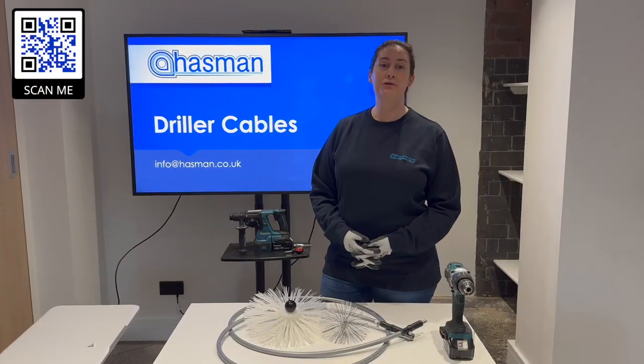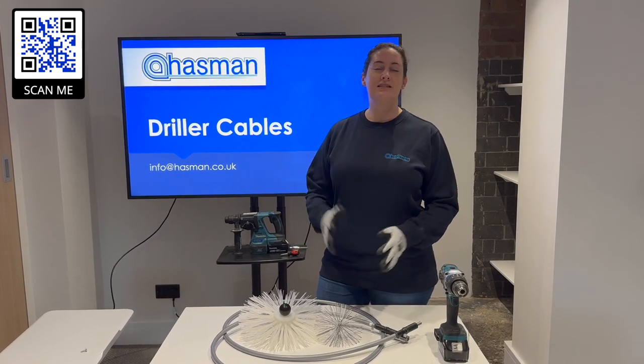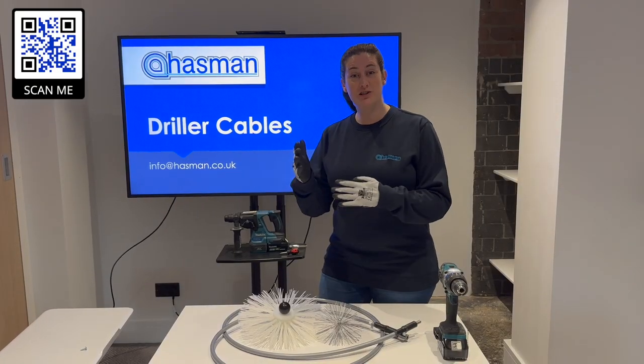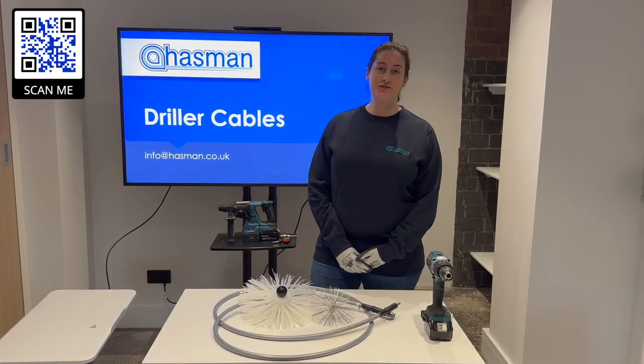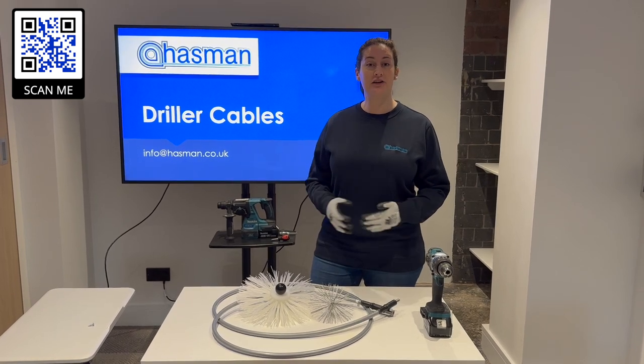Hand driller cables are an important tool in all HVAC duct cleaning projects. There's always going to be tight cramped spaces at 90 degree angles and this is going to be the perfect tool to help you out. Leafa have a great range of driller cables suitable for all different cleaning projects including air and grease.